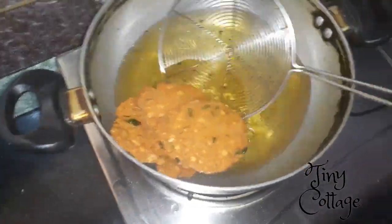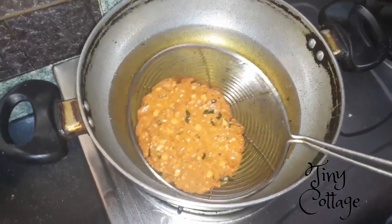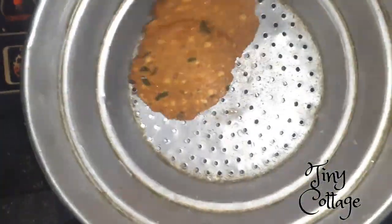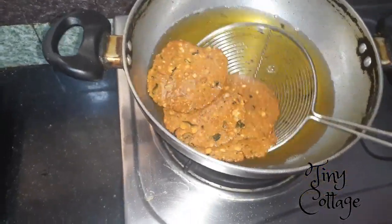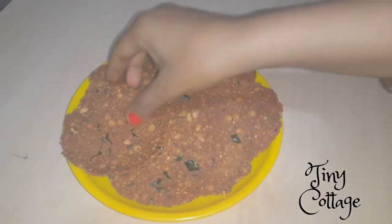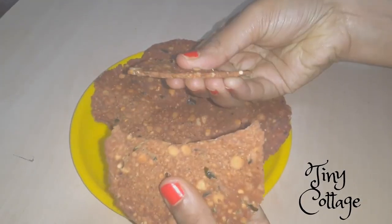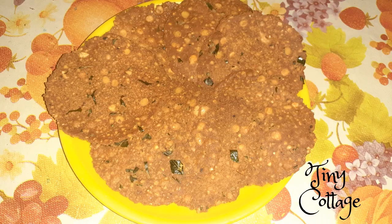Once they are brown in color, this is the time to take the nippattu out of the oil. Let them cool down for a while — this is how they will be crunchier. Very easy to make with very less ingredients and very tasty to eat.